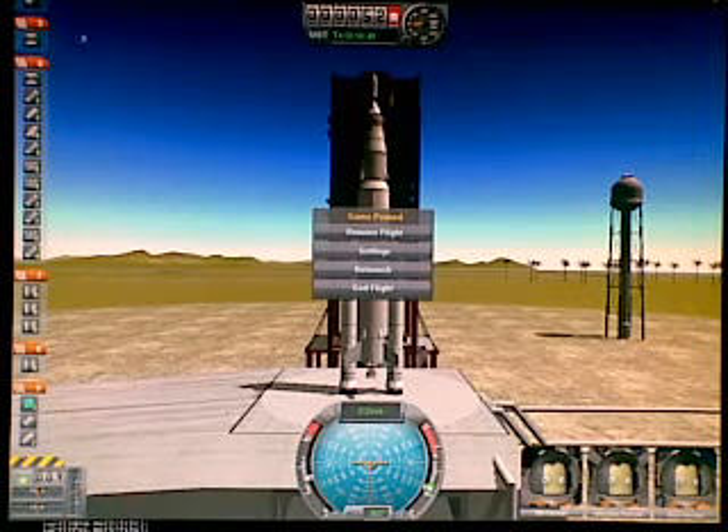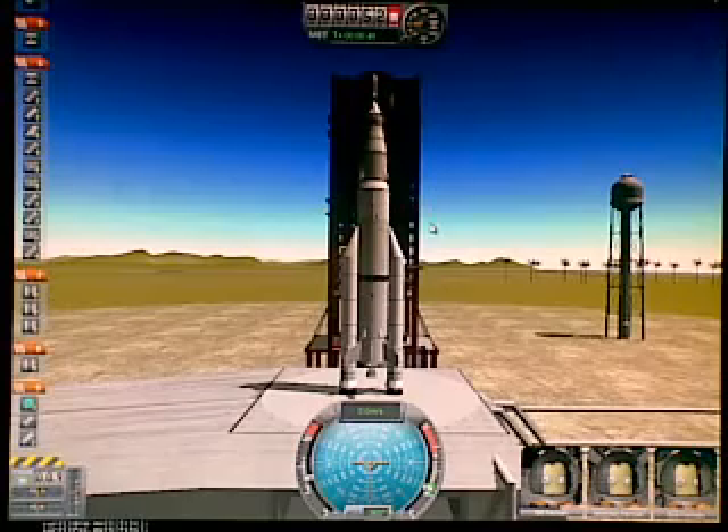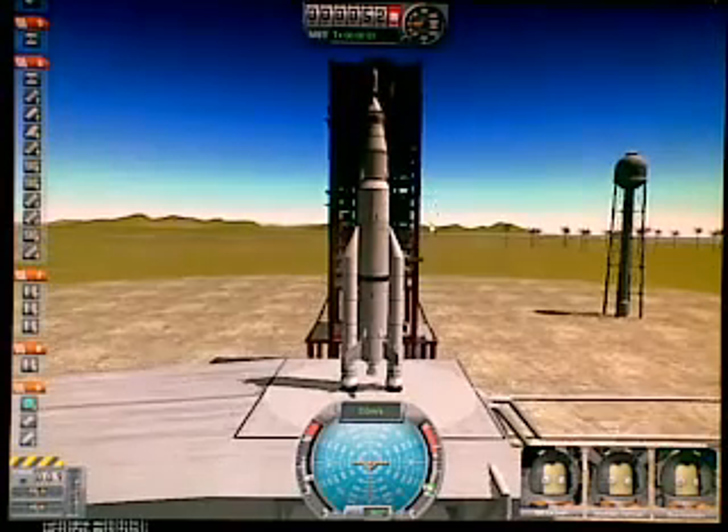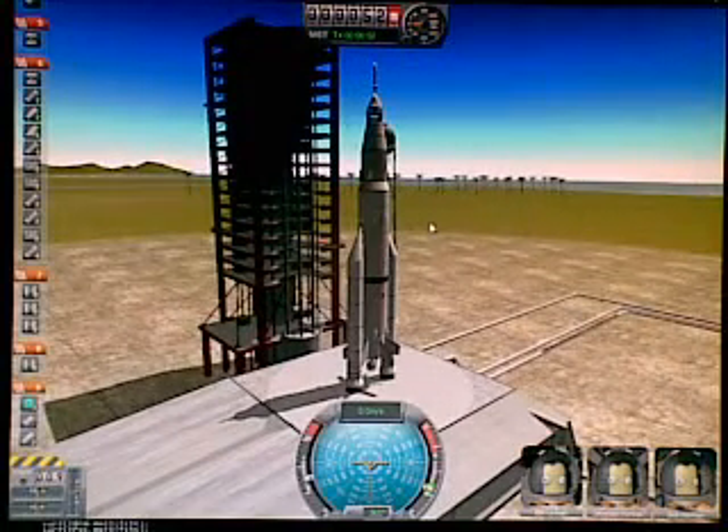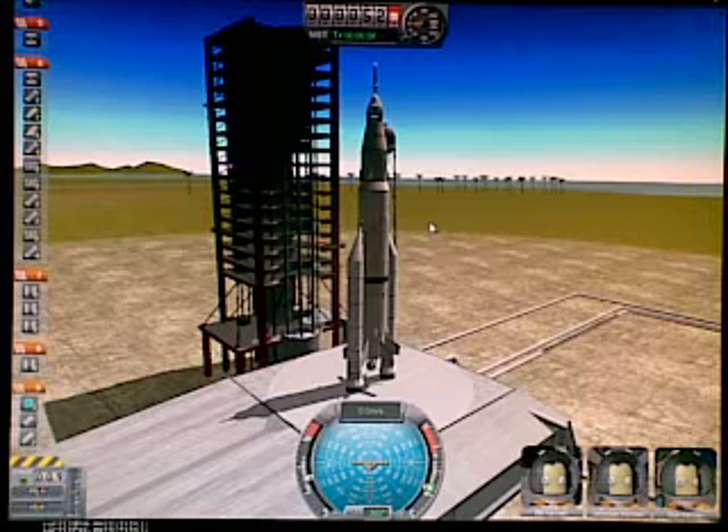Okay, we're doing a gravity turn, take one. This is my rocket. I'm using a set of custom parts here, but the basics are all the same, so let's fly.